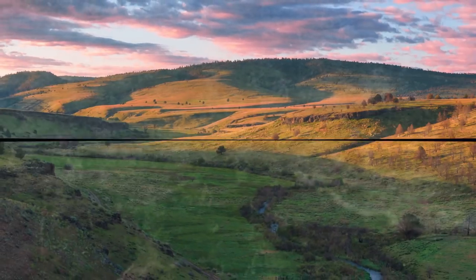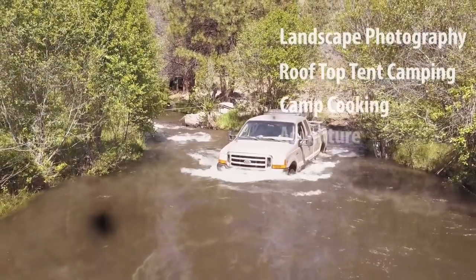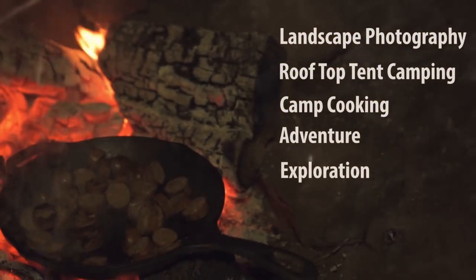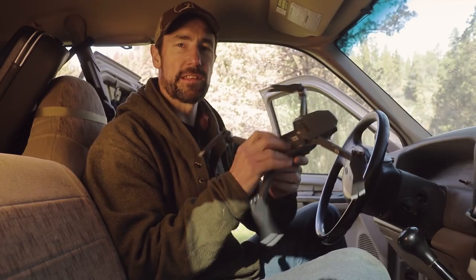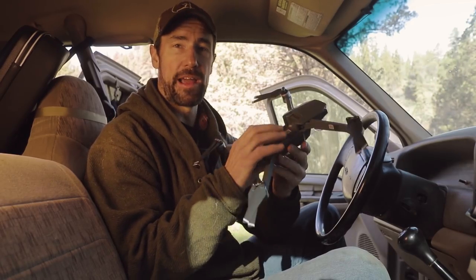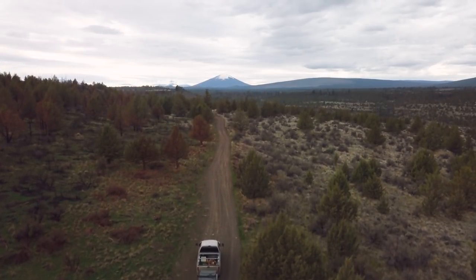All right, this is Jason with the Primal Outdoors channel, and it's another question and answer Tuesday. The question we're going to answer today is how I fly my DJI Mavic Pro while I'm driving my pickup. This is a question I get asked just about every time I have some sort of drone footage of me driving my pickup.